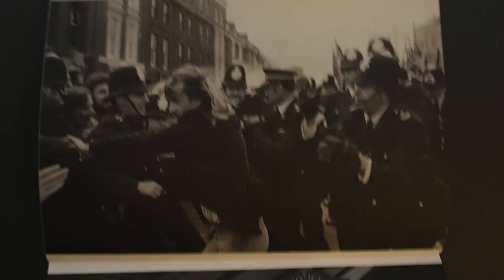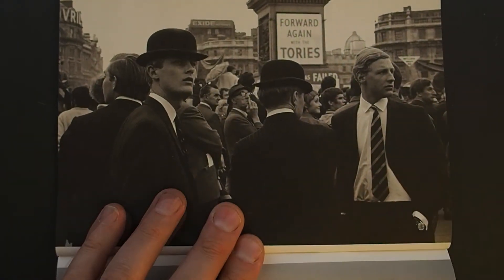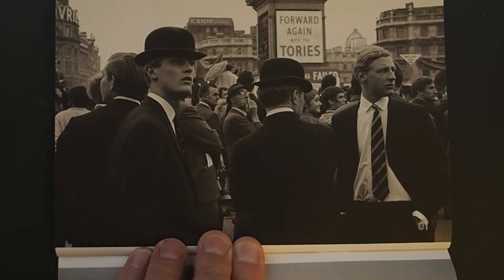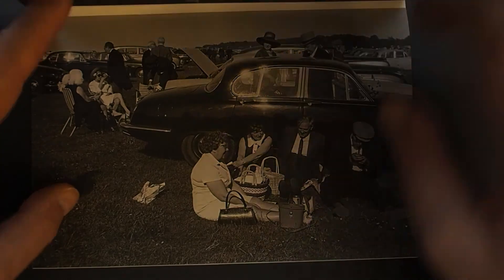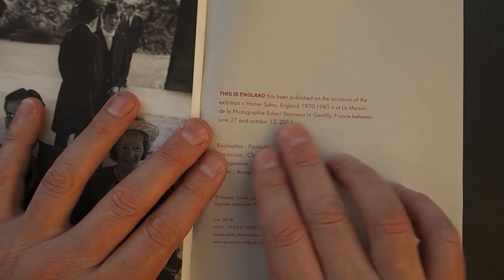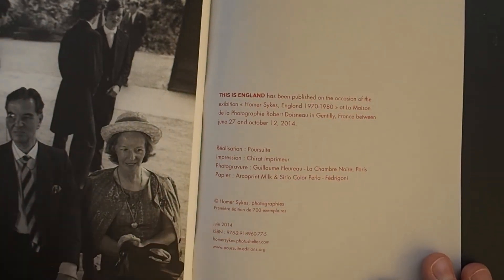We'll finish off with the last three pictures: Young Conservatives at a political rally, Trafalgar Square, 1968. And this is Epsom Downs — a working-class family on a picnic, 1970. Wonderful. Here in the acknowledgements it confirms it's the Robert Donnier Gallery, covering 1970 to 1980 — a great variation — 700 editions, published 2014. I should have looked at the end — that was all off the top of my head.